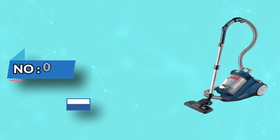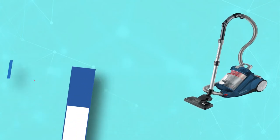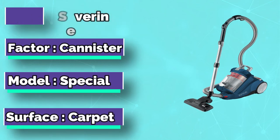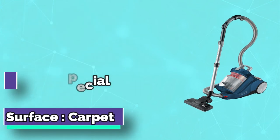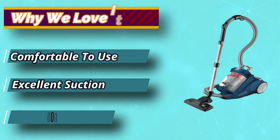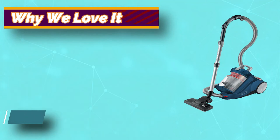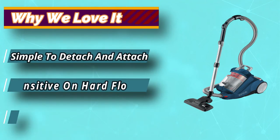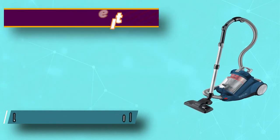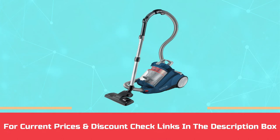Number 3: Severine Vacuum Under $300. Highest quality with trend and tradition — Severine has been manufacturing electronic household appliances for over 60 years, with the aim of making daily life as easy as possible. German quality standards in conjunction with simple operation are the hallmarks of our claim. Our headquarters are located in Sundern, a city in North Rhine-Westphalia, Germany. For current prices and discounts, check links in the description box.